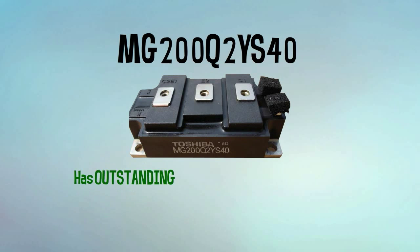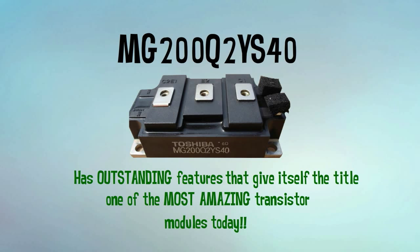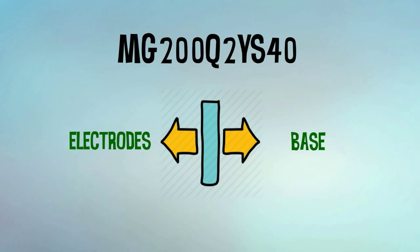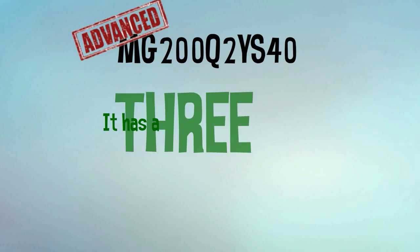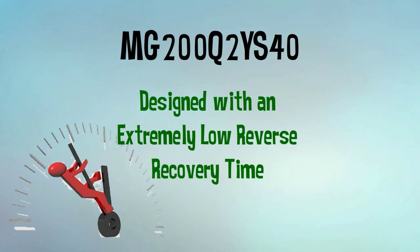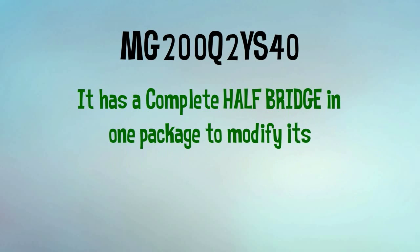MG200Q2YS40 has outstanding features that give it the title of one of the most amazing transistor modules today. Its electrodes are isolated from its base, confirming that it's an advanced type of module. Moreover, it has three terminal power semiconductor devices. To prevent delayed switching responses, MG200Q2YS40 is designed with an extremely low reverse recovery time. It has a complete half-bridge in one package to modify its performance rating.